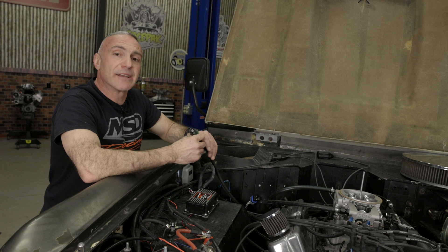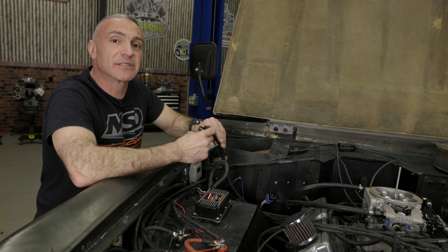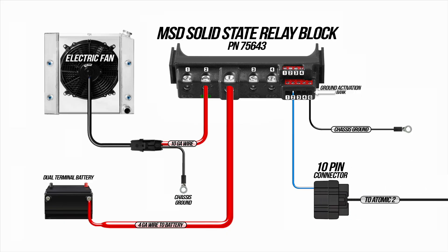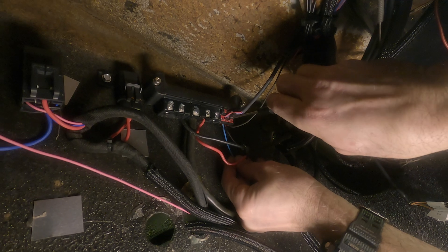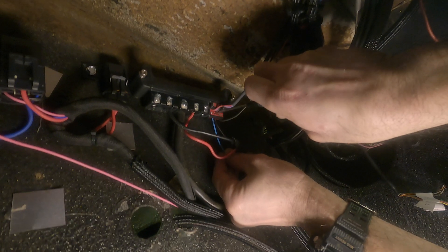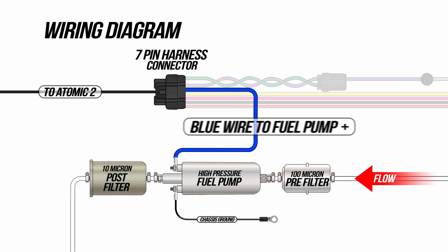Our Atomic 2 has 2 ground inputs and 3 ground outputs which allows us to connect things such as electric fans. The light blue wire is a ground triggered wire pre-configured for an electric fan. Since I'm using an MSD solid state relay block to turn the fan on, I'm simply going to connect the light blue wire into the ground trigger channel for our fan. The blue wire is for our fuel pump which has a 40 amp relay built into it to directly power our fuel pump — we'll run this wire all the way back to our fuel pump.